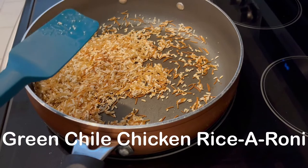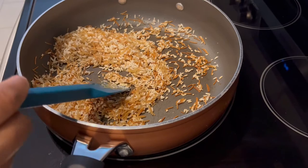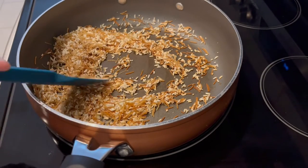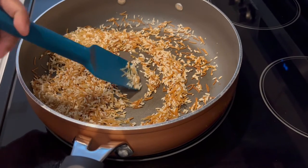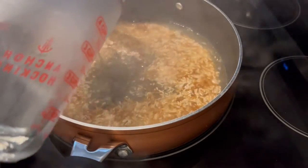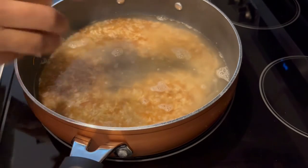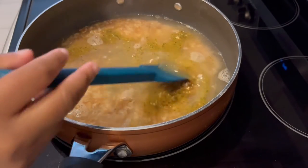Today I'm making green chili chicken Rice-A-Roni casserole. I'm starting off by preparing a box of chicken Rice-A-Roni according to package directions — I'm using the low sodium variety. I've just sautéed my rice mixture in a little bit of butter, now I'm adding in my water and the seasoning package. Then I'm just going to let this cook up.